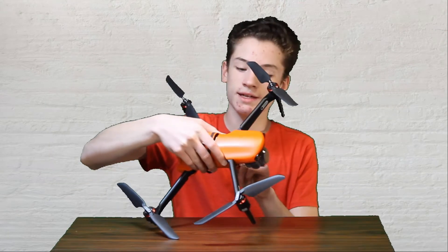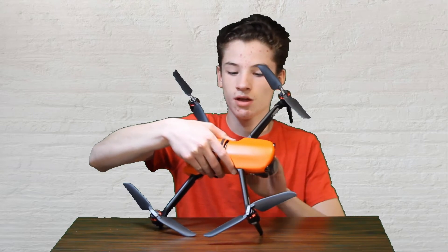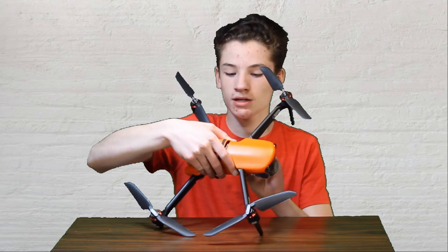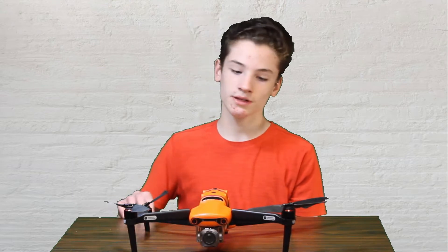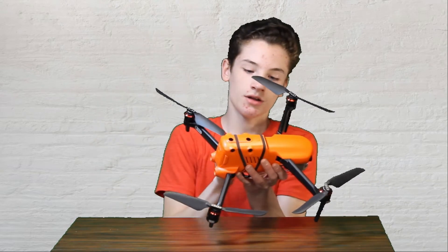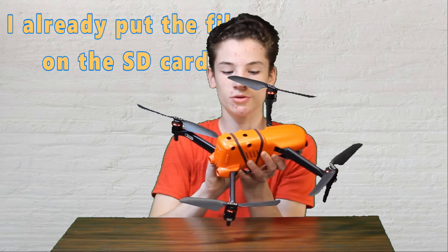The SD card slot is on the left side of the drone. You just pop the little rubber cap, press on the card, and it pops out. All you need to do is plug it with an adapter into your computer and download the link in the description below to the downloads page for the newest firmware. Put that file onto the root directory of the SD card, then slide it back into the slot.